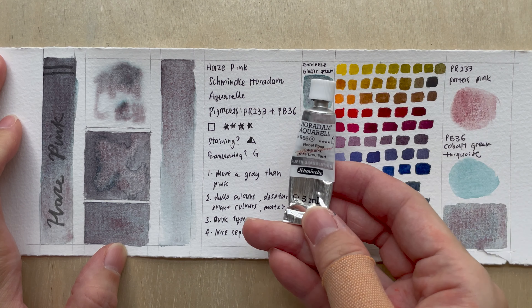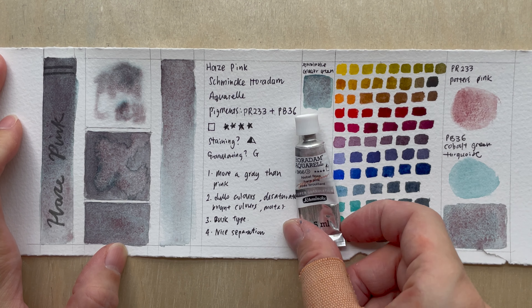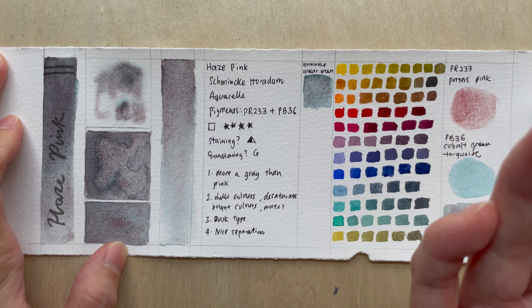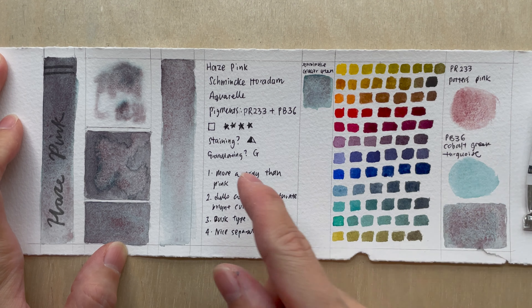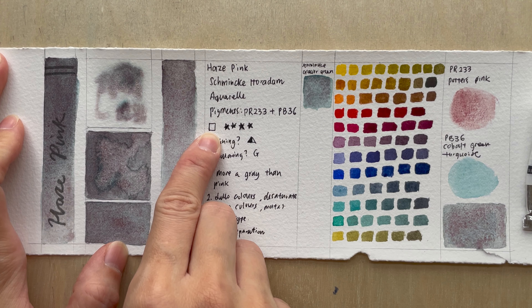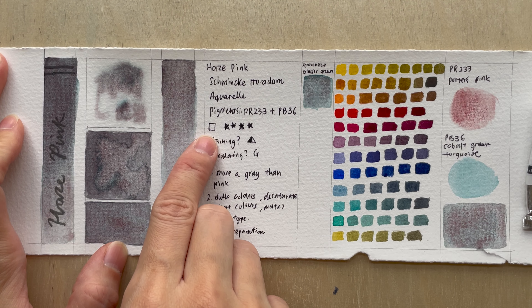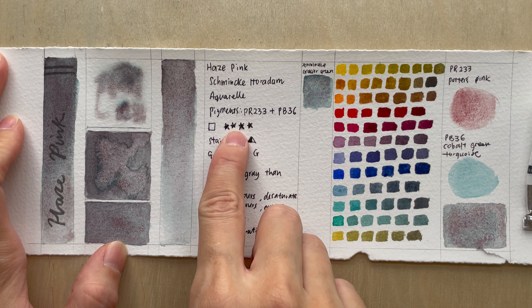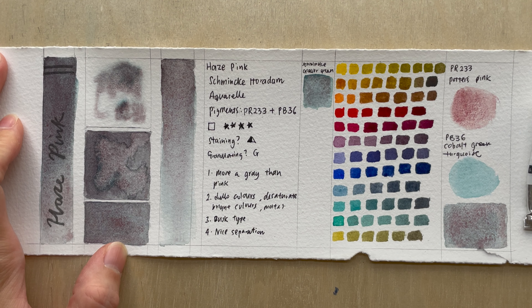The pigments used are PR233 and PB36. There are actually two options that have PB36 as a pigment — I've selected the cobalt green turquoise, and the other one is more of a blue cobalt cerulean. It is supposed to be transparent, as you can see from the open square. It has good lightfastness, four stars — normally there are five. This one has four. For staining, it's semi-staining.